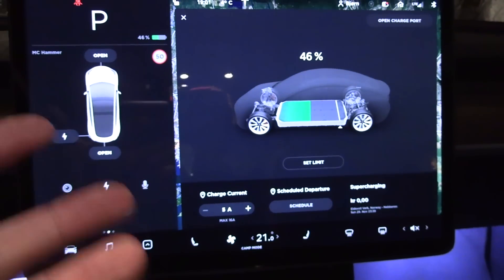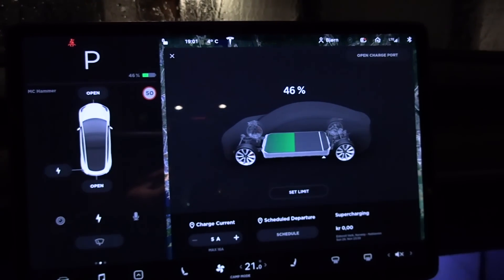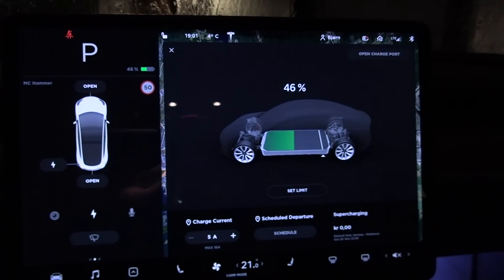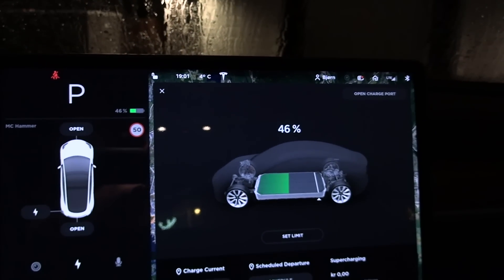MC Hammer has been updated with the latest version, and I like this — because in camp mode it doesn't have that big screen on all through the night. So let's see now. It's 46%. I have to check my notes here — how many percent did I start with? Are you serious?